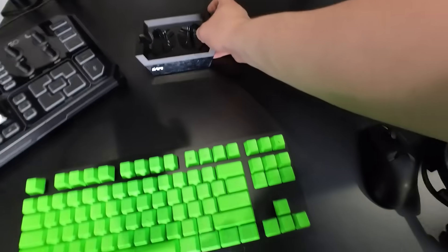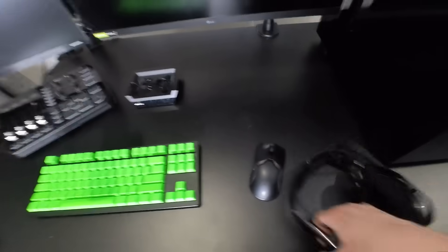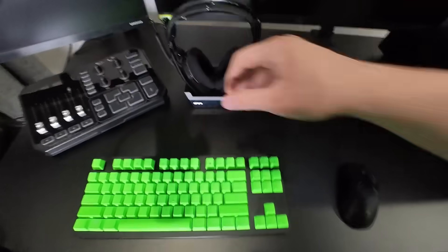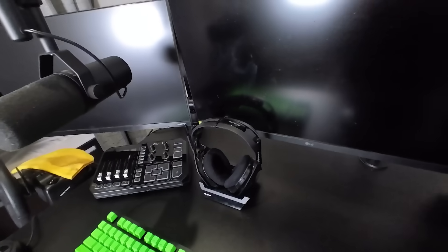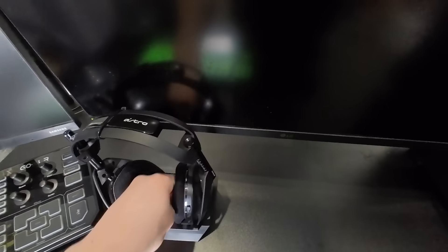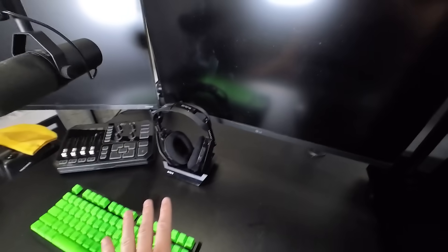Next are the headphones. Let's clean the stand and then we can put the headphones on the stand. I'm thinking I just usually do it like right there or maybe right here. When I'm on the computer the headphones are off, so it looks like it blocks it and looks bad. But that's what it looks like when I'm on the computer, so it doesn't really matter that much. I'll put that like that and that works.